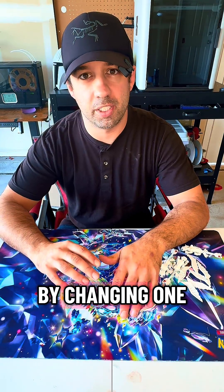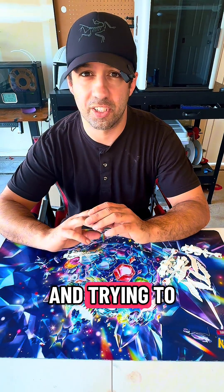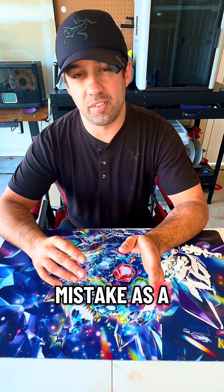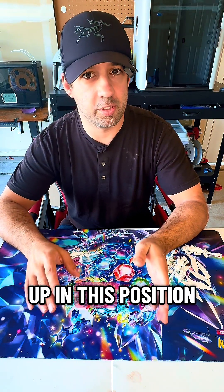I wrecked a five-hour print by changing one setting in my slicer and trying to save a couple grams of filament. Let's use my mistake as a learning point so you don't end up in this position.